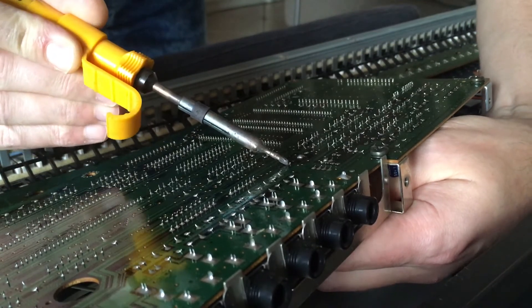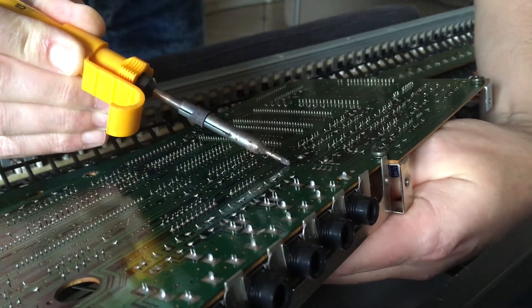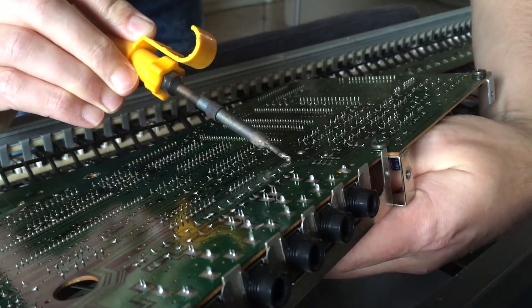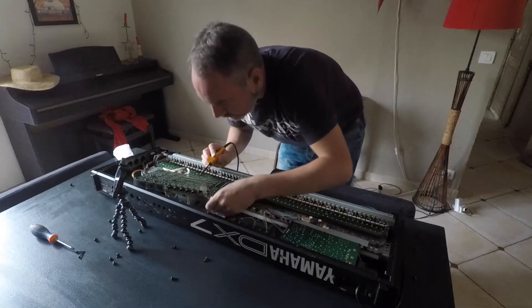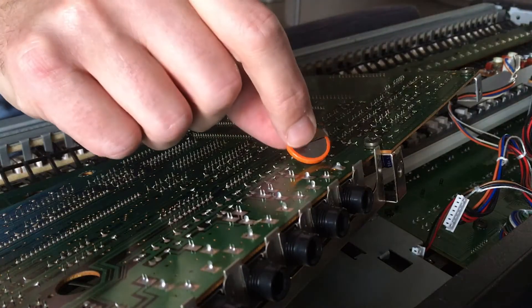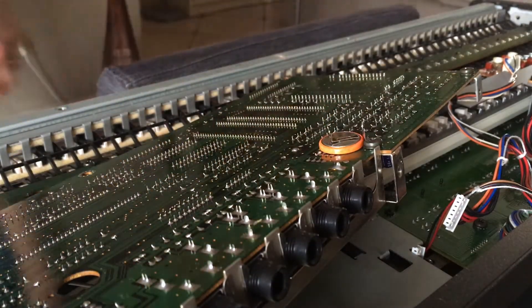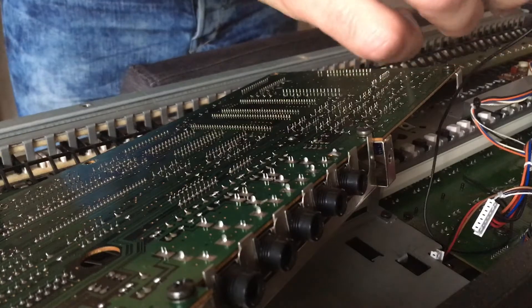You might want to use a desoldering gun while doing this, but I managed without. Just getting the last pin out — and there you go, that's the old battery out. As you can see, it's completely soldered together; there's no battery holder or anything, just an orange piece of plastic to protect the positive and negative.